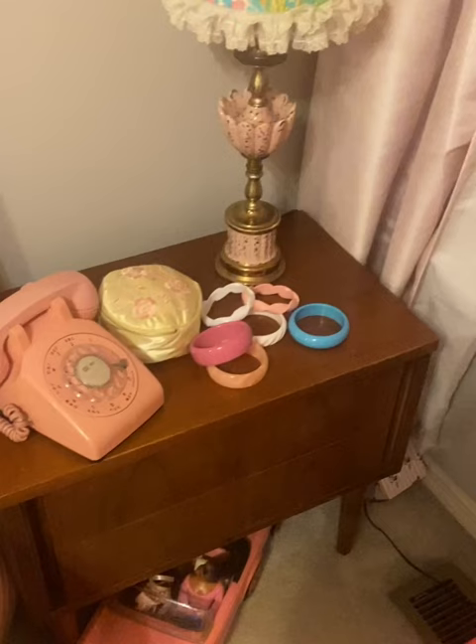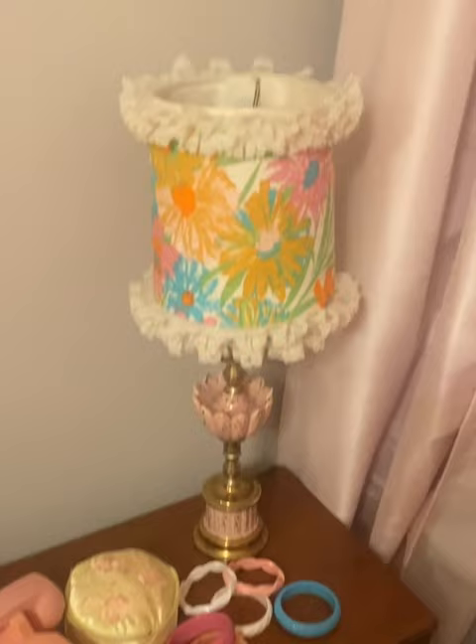Long story short, I needed a lampshade for my vanity table that let enough light through for me to do my makeup. Not that one — that's one I made, but it was still too dark.